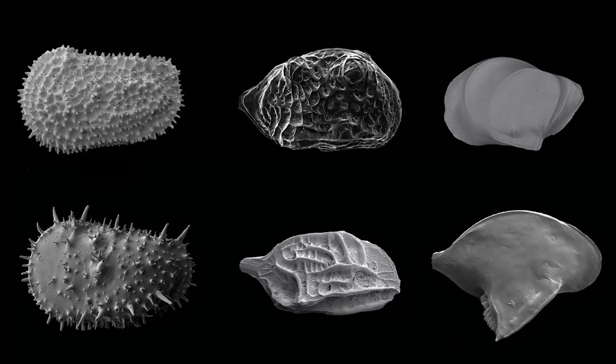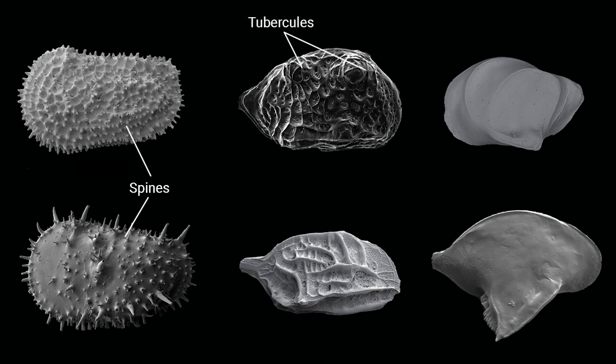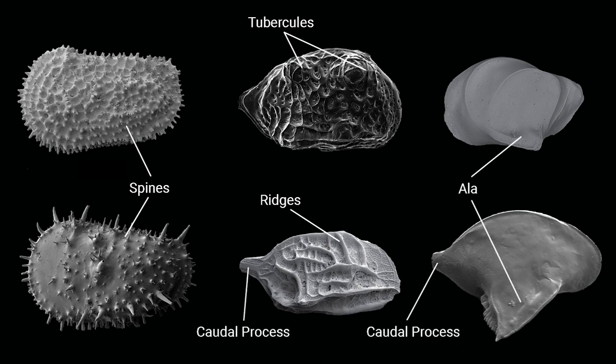Ostracod valves are often ornamented with spines. Spines can be skirted, forming patterns or covering the entire surface. Other common ornament features include tubercules, orbs and ridges. The carapace may also possess a lateral wing-like extension, or alae, or have a posterior extension called a caudal process.